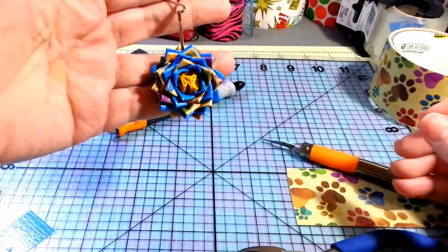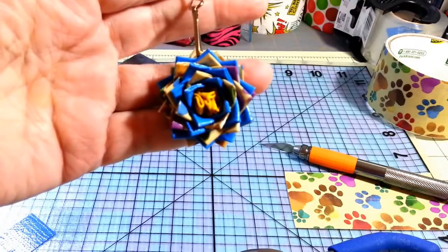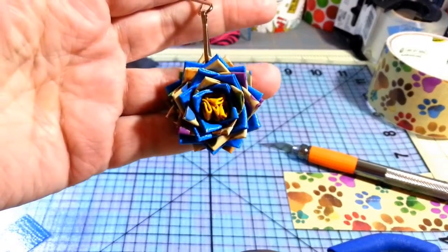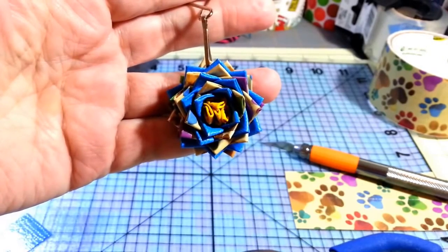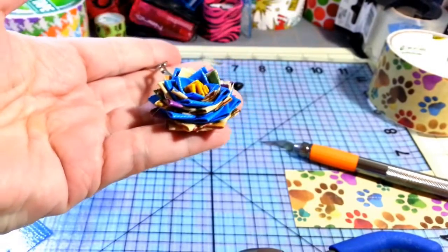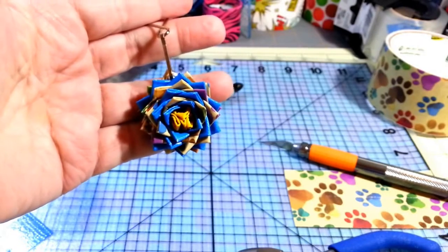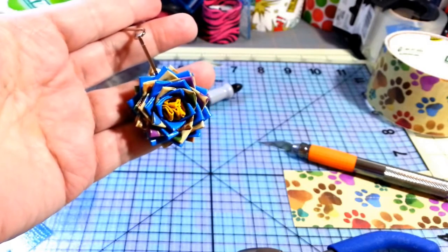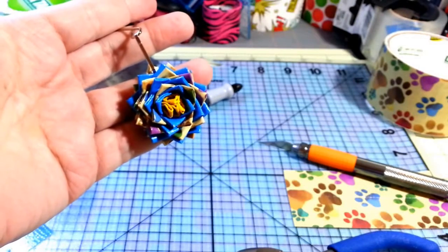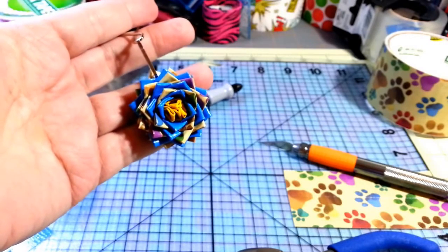I hope you enjoyed this tutorial even though it got cut off partway through. Comment and subscribe, and tell me what I could do better. This is only my second tutorial, but I'll do whatever tutorials you want on the crafts I make. I know I can improve as I keep doing them — thanks for watching, bye!